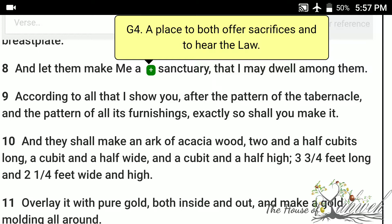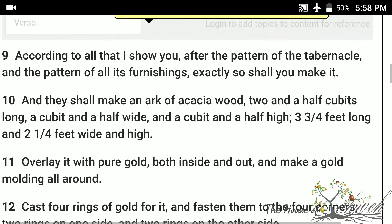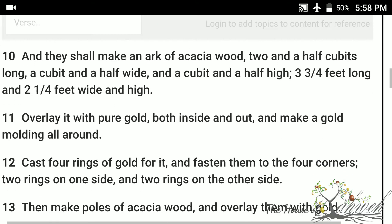And they shall make an ark of acacia wood, two and a half cubits long, a cubit and a half wide, and a cubit and a half high. Overlay it with pure gold, both inside and out, and make a gold molding all around.